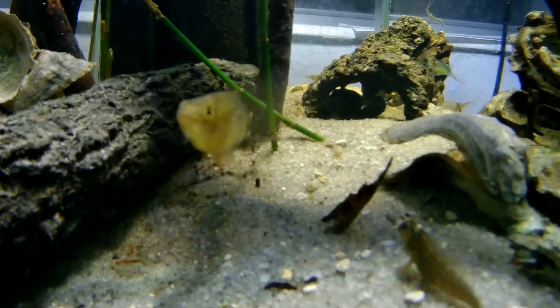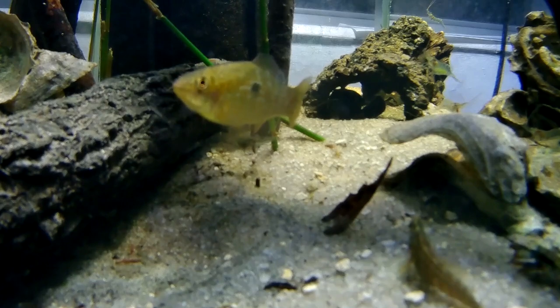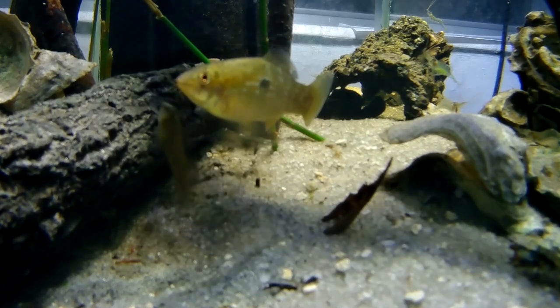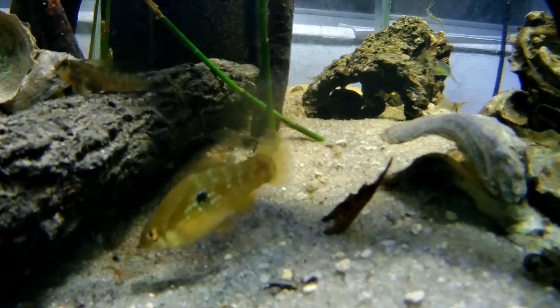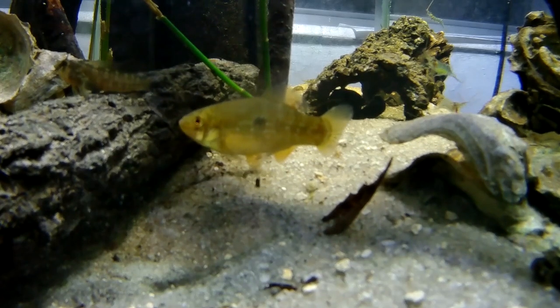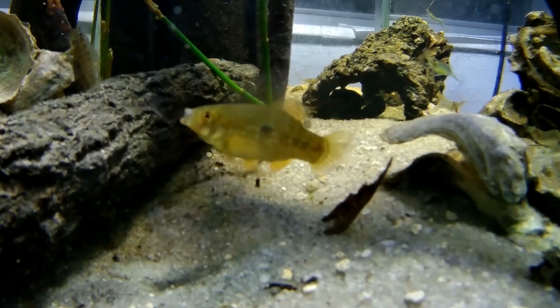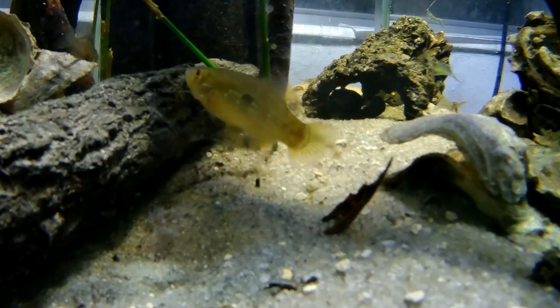Then I was exploring one of the canals and I grabbed one of those dead oysters as decoration. To my surprise I ended up with a bunch of tiny crabs — they were inside the dead oyster, which I didn't even know. I thought they were gonna die because it's a pure freshwater tank, but they've been doing fine after a few months. So I was like, this is really cool.